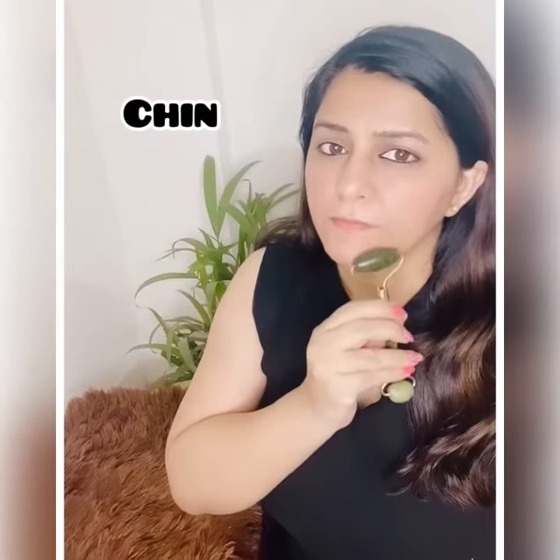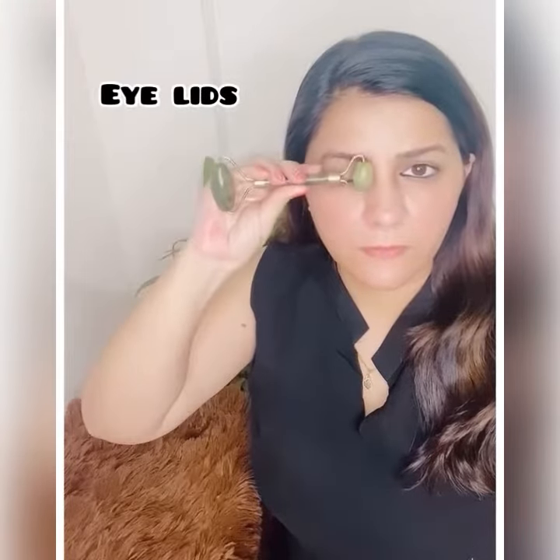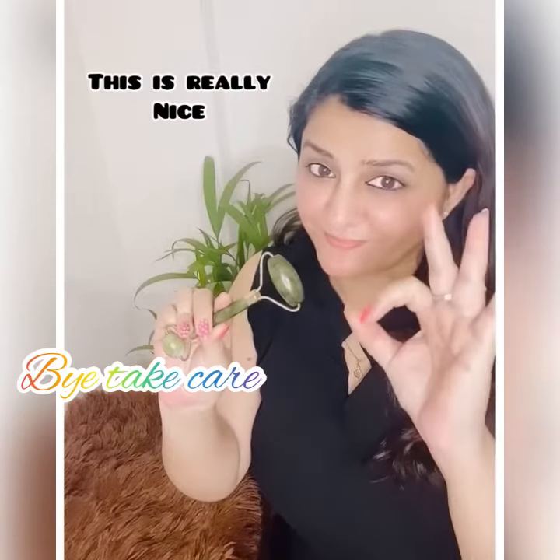Now you can massage on the forehead and on your chin also. With the small head, you can massage your under-eye area, your eyelids, and the eyebrow bone. It calms your skin and takes away all its stress. This really works well.